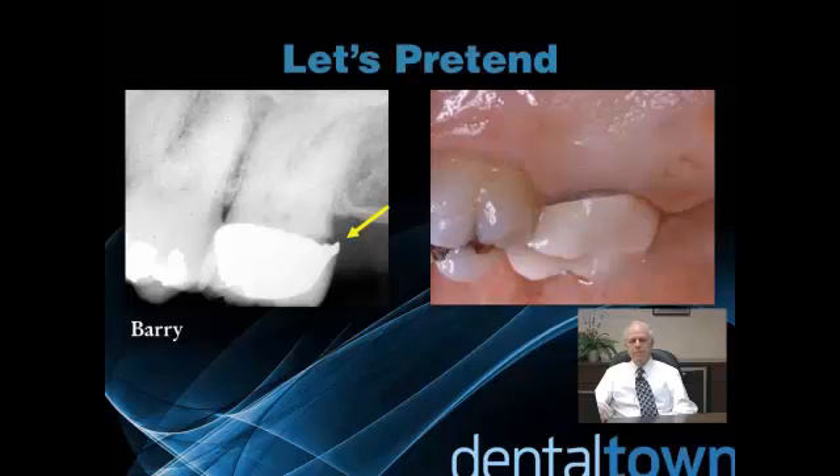I'd also like you to pretend that Barry recently came into your office. He just moved from Chicago, and he tells you that ever since he had this crown made eight years ago, the tooth has been sensitive. He wants to know: can you make me a better crown? Now you're going to look at that open margin and say, of course.